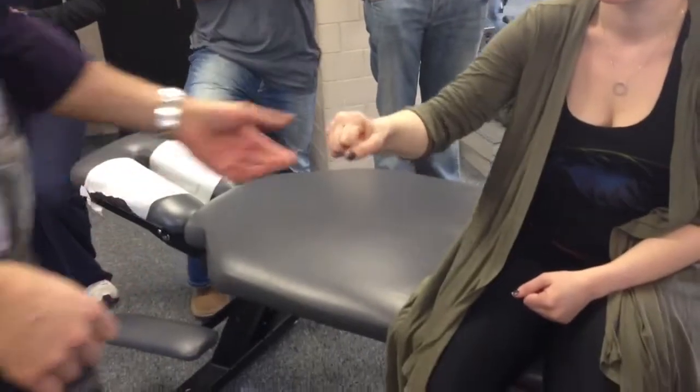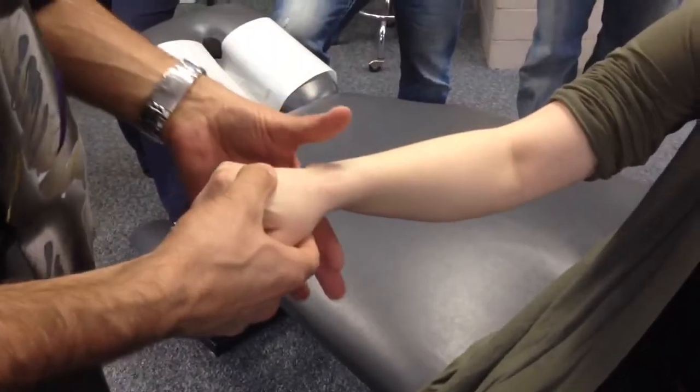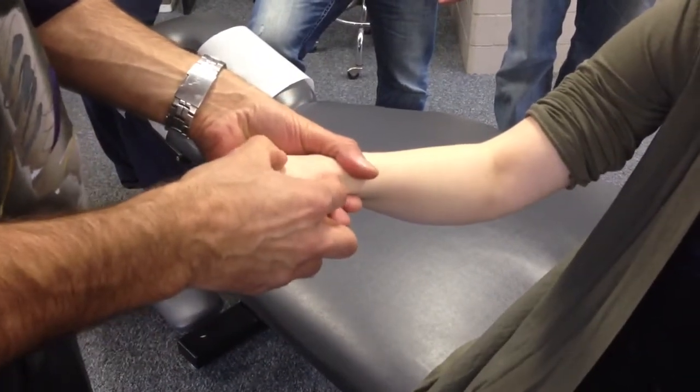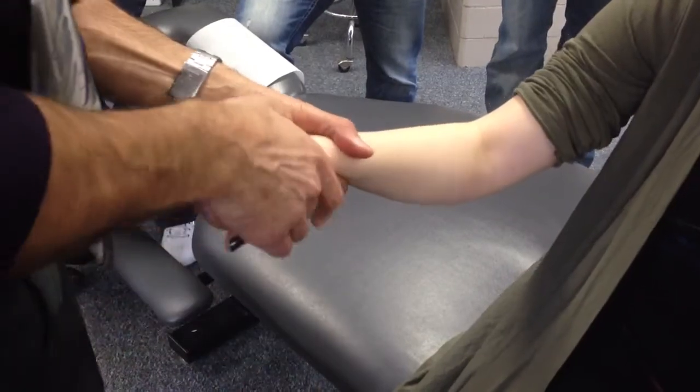Pay close attention — radial carpal, medial to lateral. What I'm going to do is take this hand here to stabilize the radius and ulna — distal radius and ulna. I'm going to find the proximal row of the carpals and use an index contact.